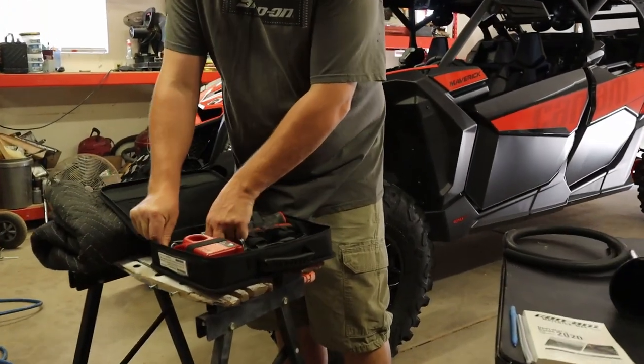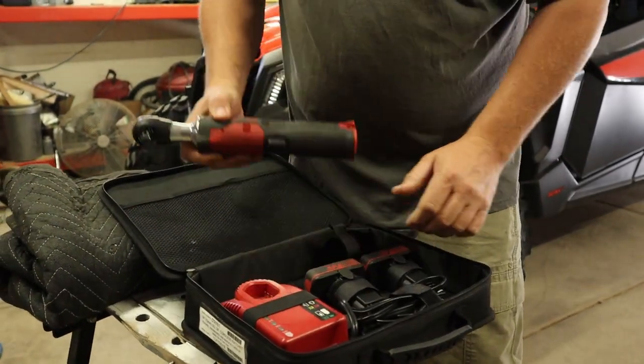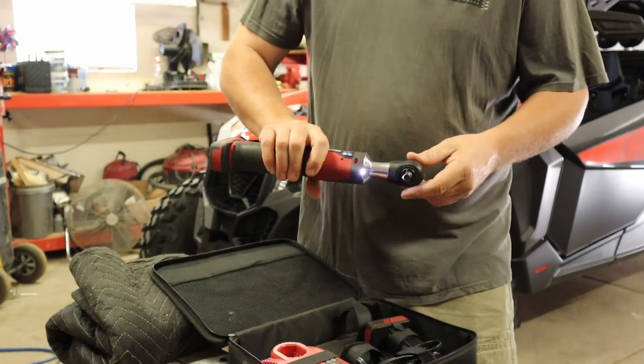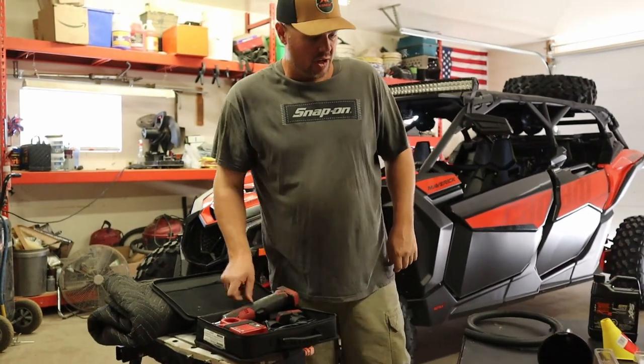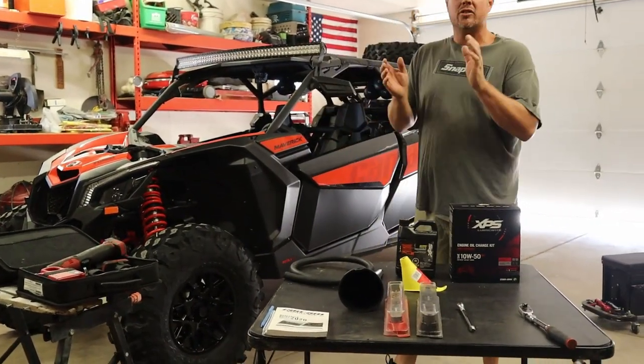For tools, I use an electric ratchet wrench. If you have one, great; if not, you're probably just going to use a standard ratchet. I like to use it in the clutch cover area to get in there and take off those bolts because some of them are too tight to get a big wrench in. So that's what we're going to be using today — let's go ahead and get started.